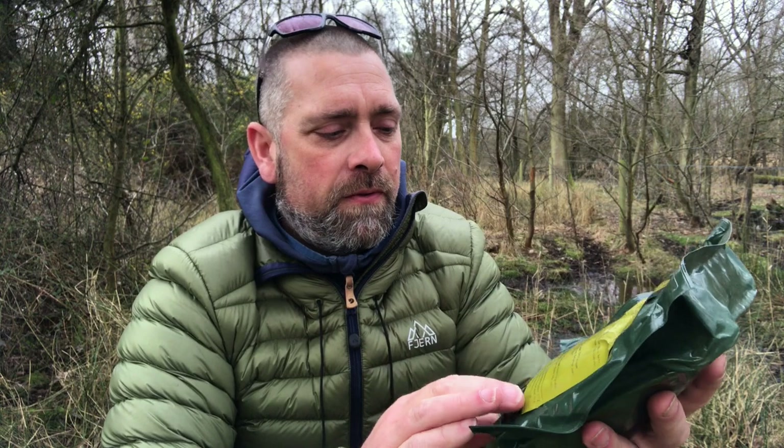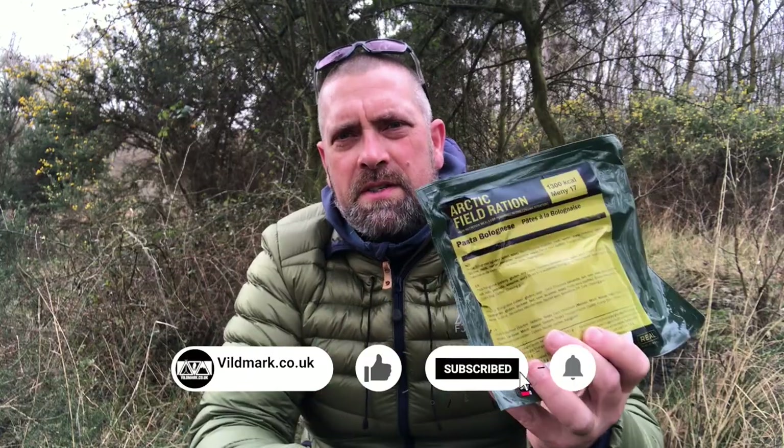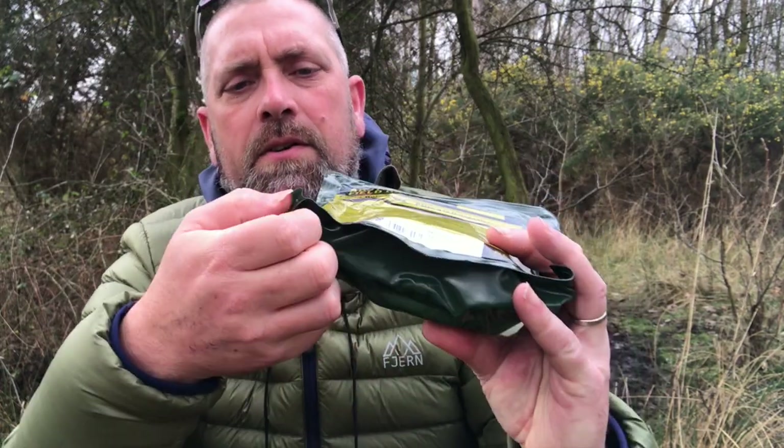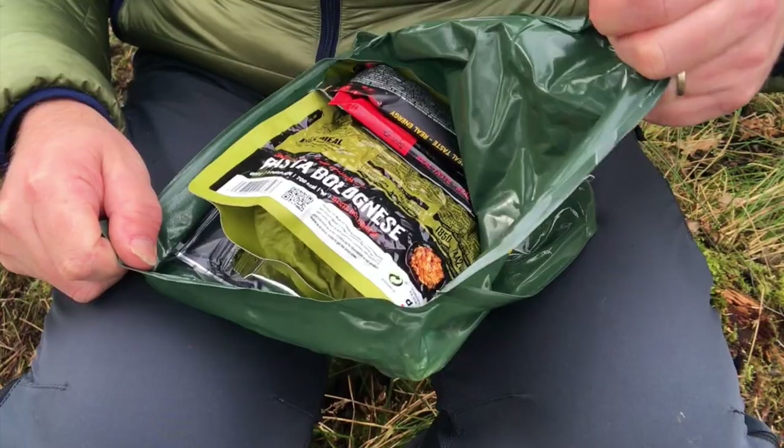We'll take a look at what's inside in a little bit. The packs themselves are really durable — they're vacuum packed and waterproof. This one has got a best before of the 20th of January 2023, so it's got a couple of years on it. Let's open this pouch up and see what we've got inside.